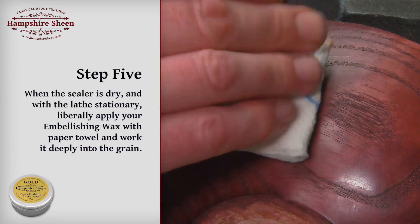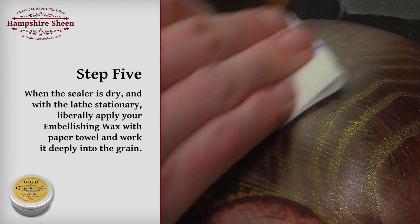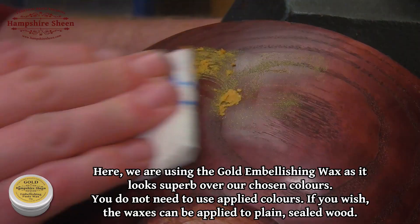Step 5: when the sealer is dry and with the lathe stationary, liberally apply the embellishing wax with a paper towel and work it deeply into the grain. Here we are using the gold embellishing wax, as it looks superb over our chosen colors.